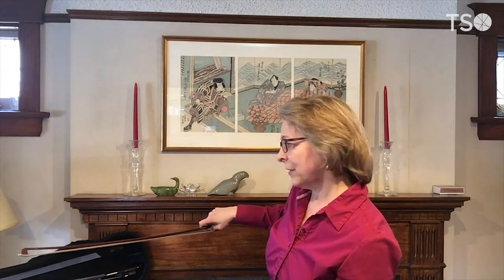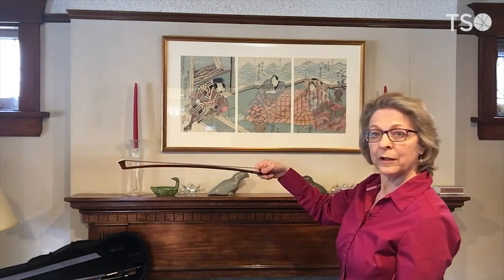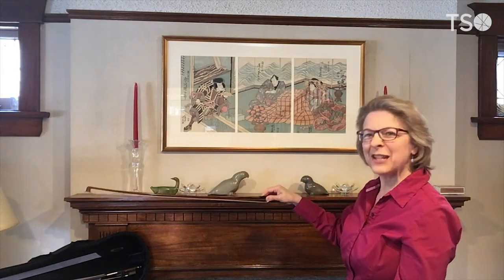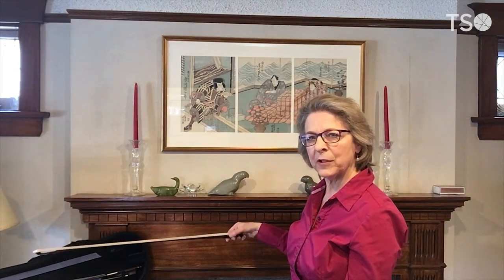When you put the bow back in the case, tip first, slide it into the slot and attach the frog. You'll notice some cases want the bow upside down, especially in the upper slot, while others want it right side up. Every case is a little different — ask your teacher if you're uncertain, or just experiment yourself. You should never force the bow; it should go in properly. Mine at the top goes in upside down, and the bottom slot goes right side up.